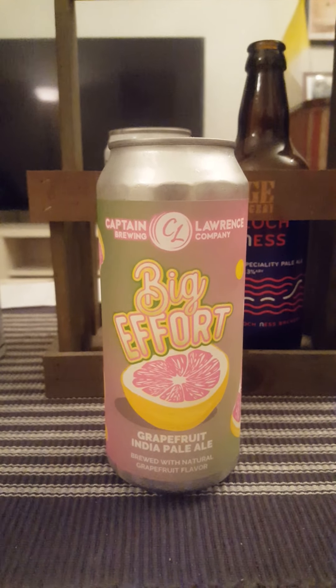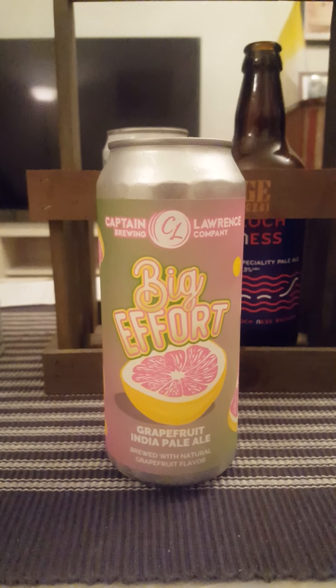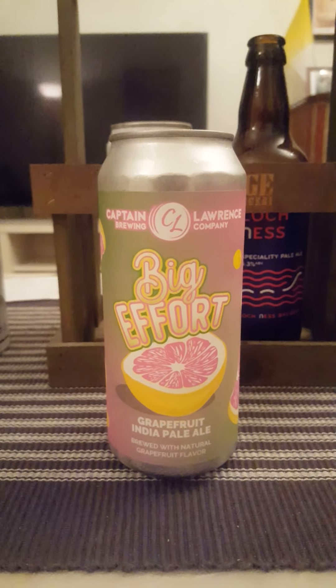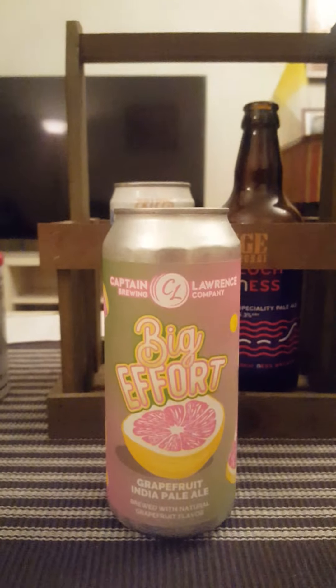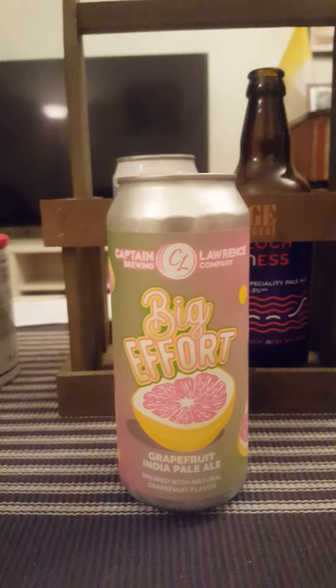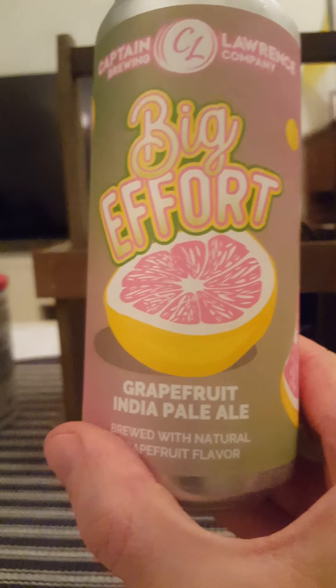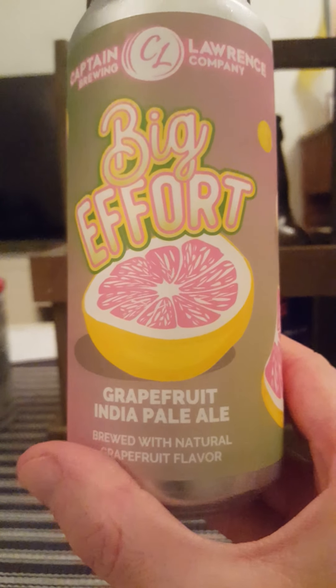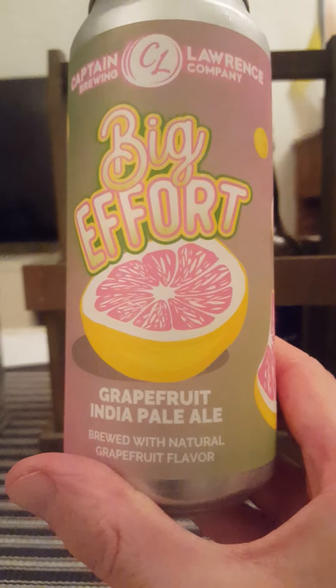Hey there craft beer lovers, time for that beer review. So returning once again to the good old US of A, we're going back to Captain Lawrence Brewing Company, a company that I actually like — I think they're doing some great beers. We're taking a look at their big effort, Grapefruit India Pale Ale, brewed with natural grapefruit flavor.